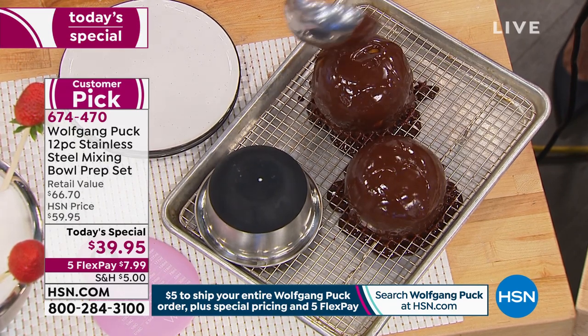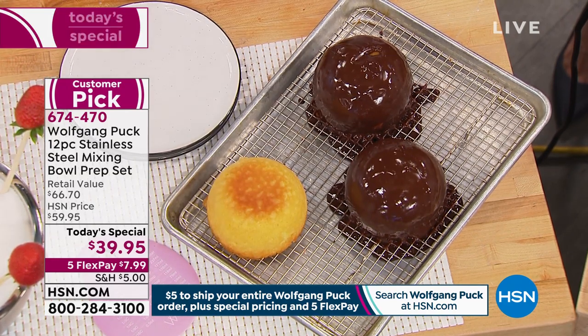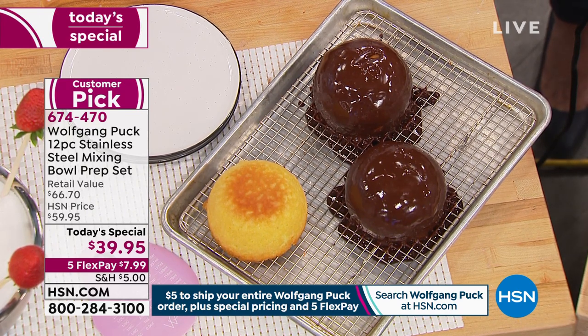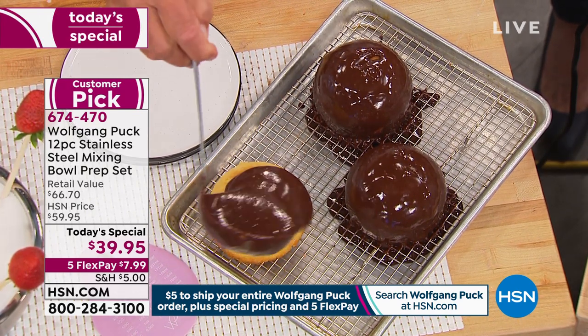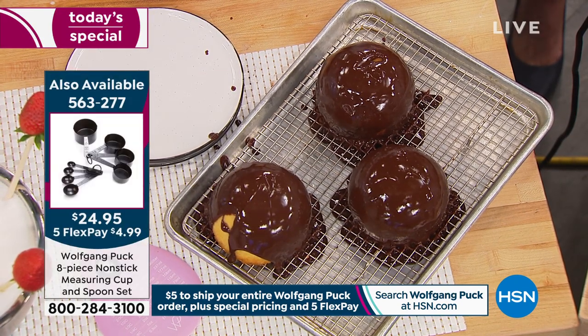You're looking at these cakes going, how do I make those? You bake it right in here. So not only is it a bowl you're refrigerating, but you're baking in it too. How much better can life be when you have one utensil and you can make so many things?